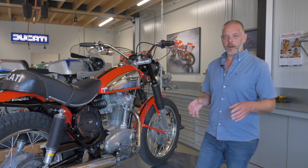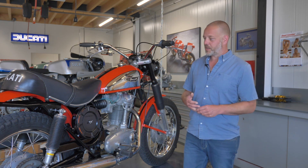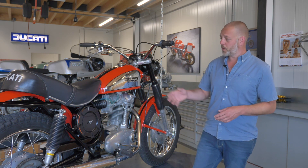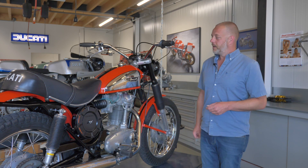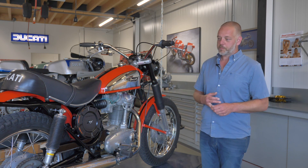A big improvement over the points ignition was that we fitted a digital modern electronic ignition system, of which we will do a video in the future explaining more about ignition systems and how these can be set up to help you enjoy your classic Ducati. Some further work we did on this bike was a new paint job — the old one was pretty deteriorated over time — and some repairs have been made.